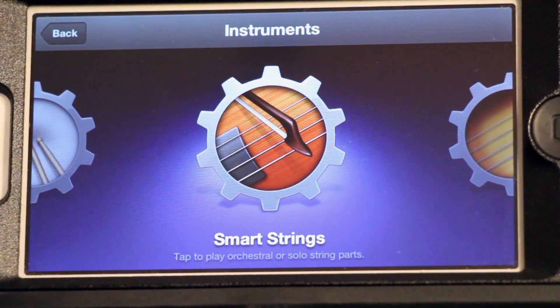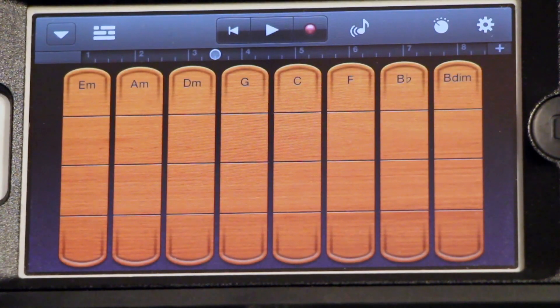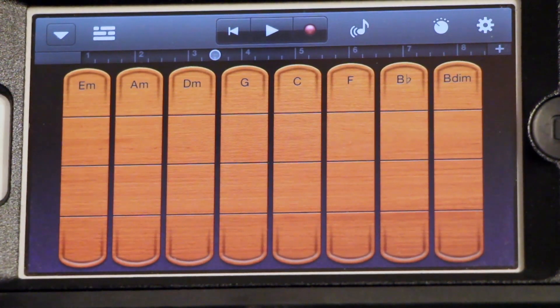Okay guys, so this is the Smart Strings, and we're going to dive in and try to get as much detail as we can in this video. So the first thing you're going to see are all these wood blocks. If you tap each one, you're going to hear what sounds like staccato chords. You can see up here we have all the different chord names in our scale, which right now is C major.